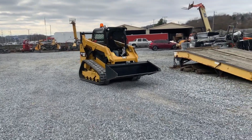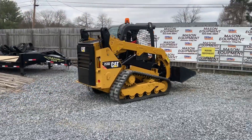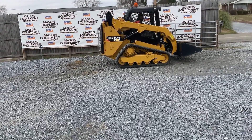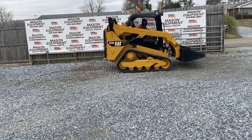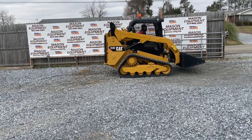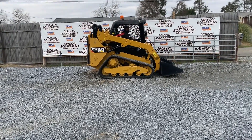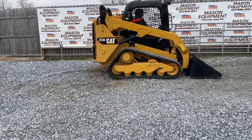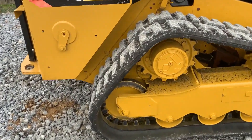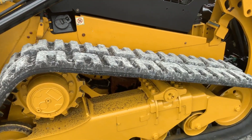Alright, let's do it! Very, very nice. Like I said, we just put new 15-inch tracks on there. We've got very good looking rollers and sprockets now.